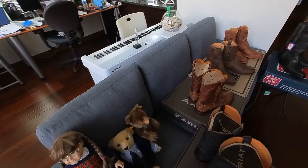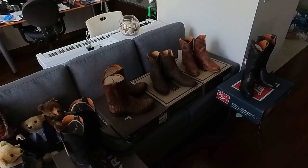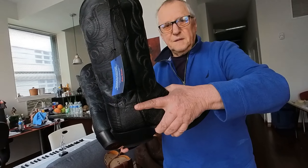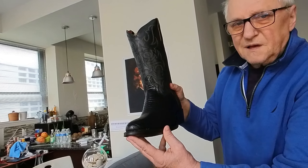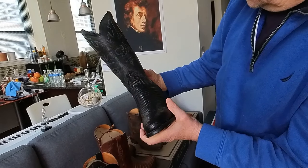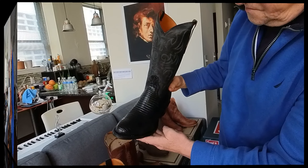Here is the Tony Lama. These are lizard boots. I like them very much — the quality and the design, all the stitching, the top leather, and the overall appearance. I love it a lot.